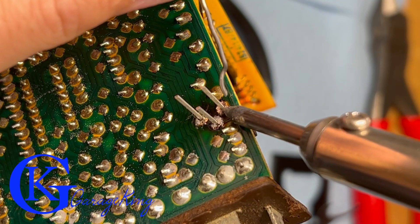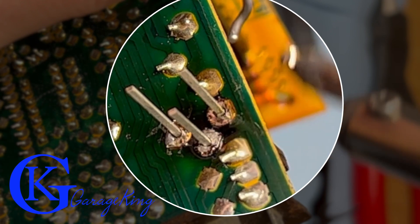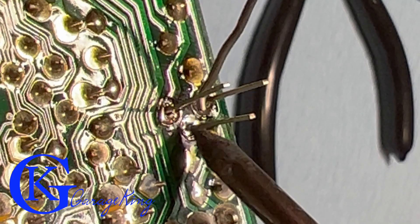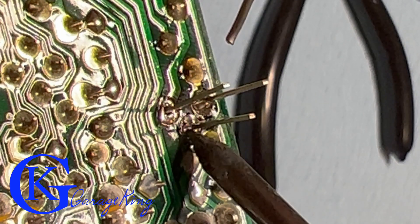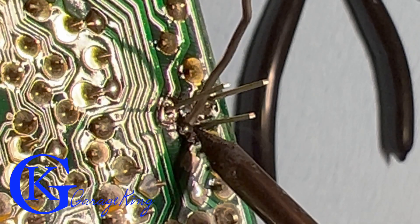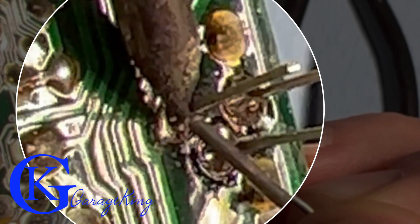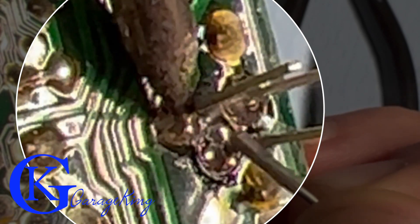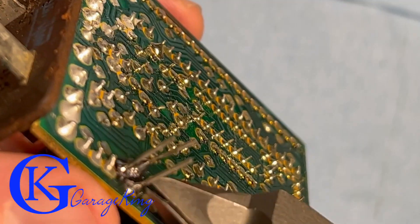Before you solder it, close the board and make sure it'll actually fit — the last thing you want is to solder it and have it sit too high. One tip I always learned when soldering: you have to touch the legs and get them hot. You can see the first one's done; I'll move on to the other two. Make sure your connection is good and use enough solder — this transistor gets fairly hot, and a thin connection will just fail. You can see me heating the leg and getting a nice glob of solder on there.